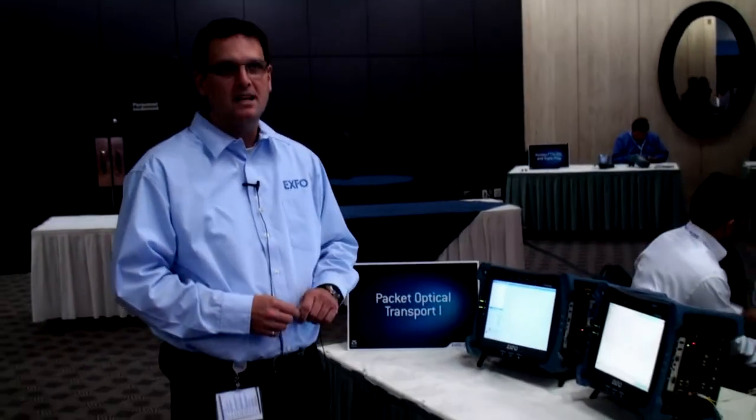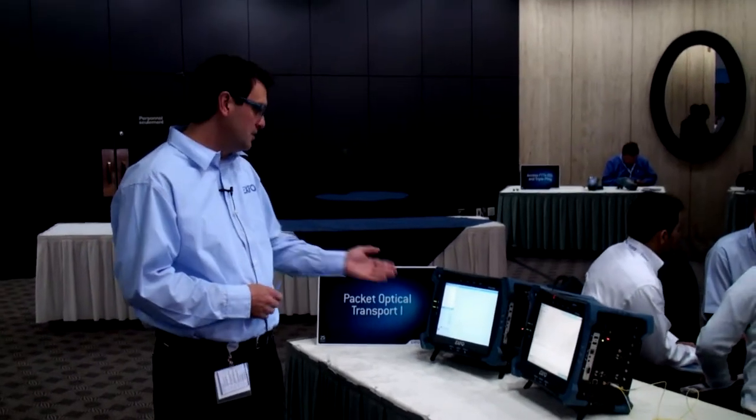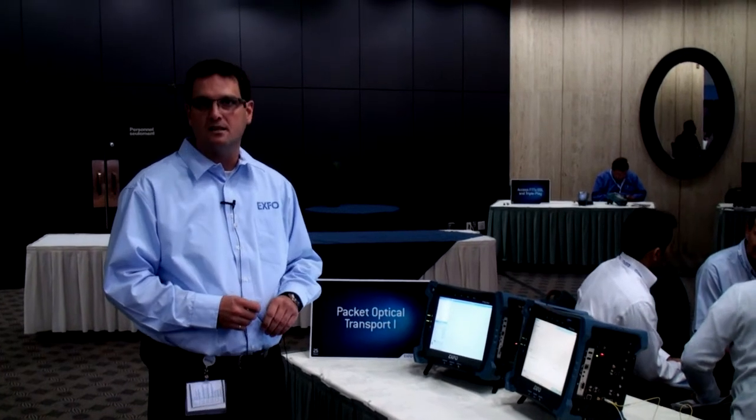Hi, I'm François Marcotte. Welcome to my booth. I will present to you the solution we have now, which is the 40GB test solution and the 100GB test solution.